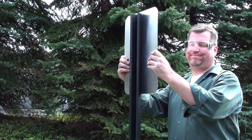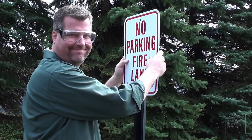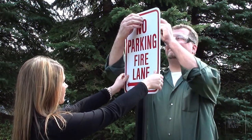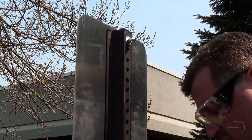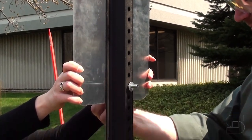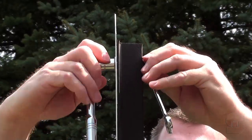Now that you know which side of the U-channel post is the front and what direction it should be facing, you can proceed with the installation. When you're ready to put up your sign, put a bolt through each of the mounting holes in the sign, then through the post. Using washers in your installation — one in front of the sign and one behind the post — will make it less likely that your nuts and bolts will loosen over time. The last step is to tighten the nuts and bolts with a wrench.